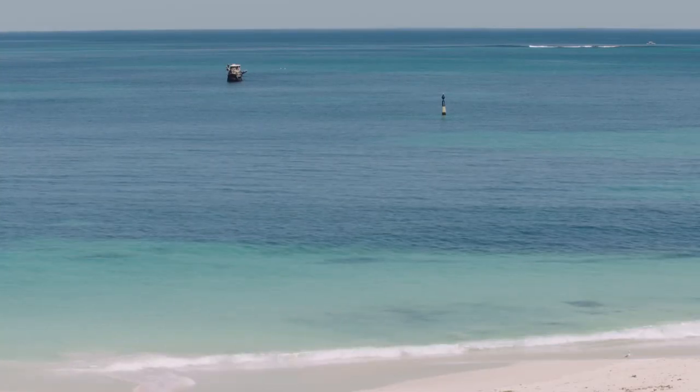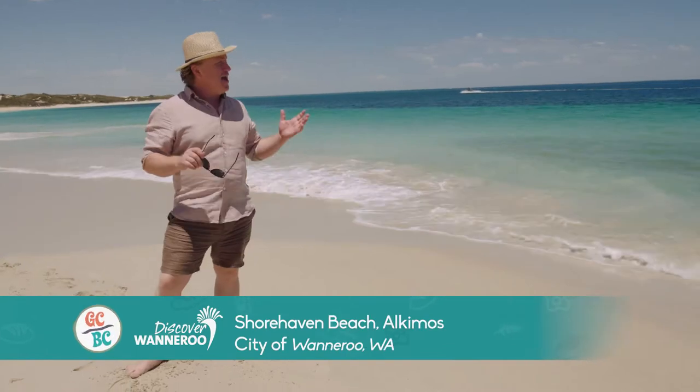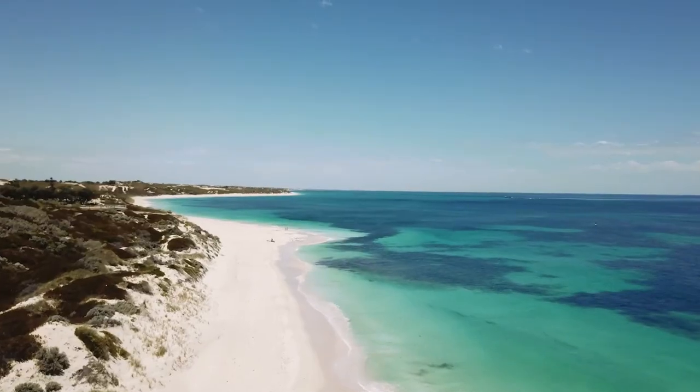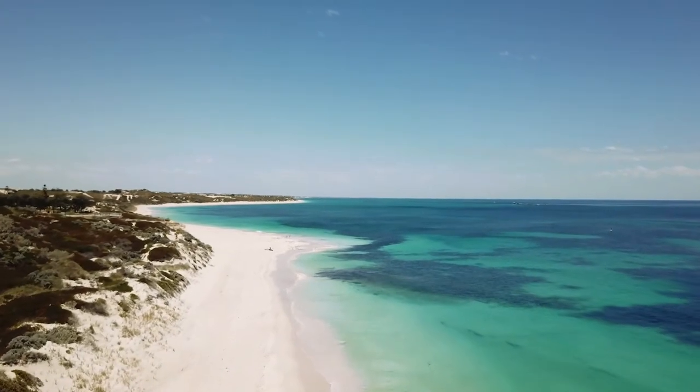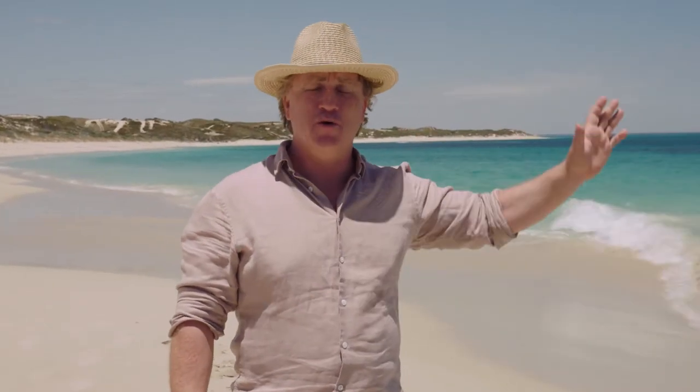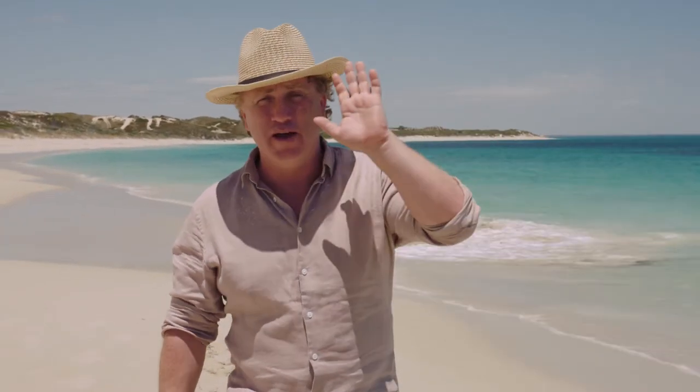I've made it all the way to Western Australia. This is the city of Wanneroo and they have some of the best beaches in the world. This is Shorehaven and I have the place to myself. We've got beautiful white sand here and look at that water — it is so crystal clear. And it has some of the most amazing fish in that water. And that's what this area is about: all about the fishing.